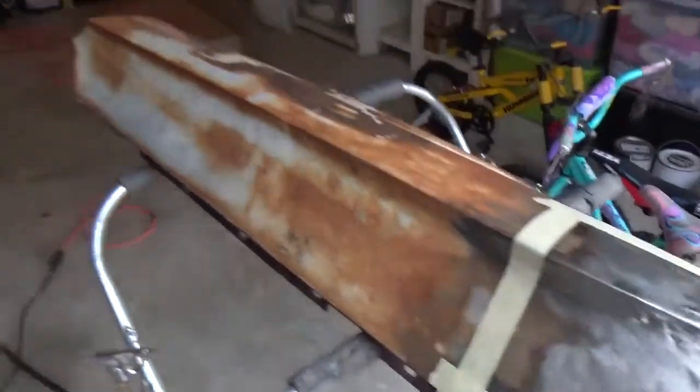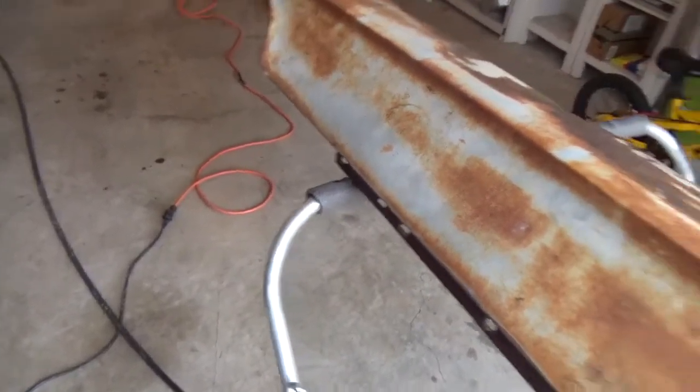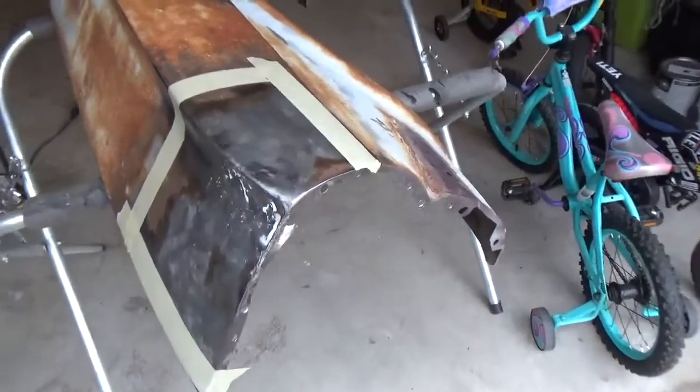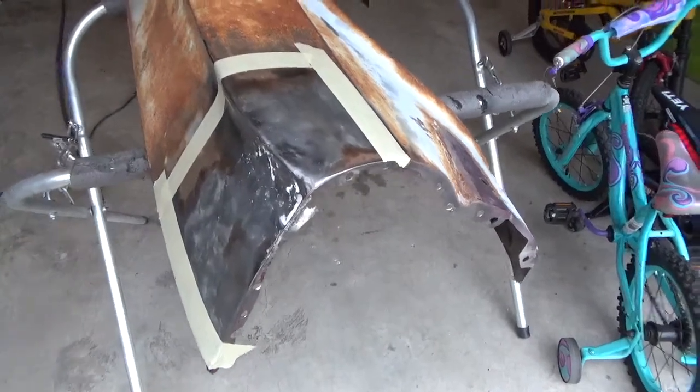I'm really determined to avoid using reproduction fenders because they have a reputation for not fitting very well. And if I'm going to have to do body work and welding anyway, I might as well do it to an original set of fenders rather than buying a reproduction set.